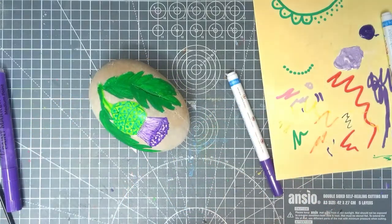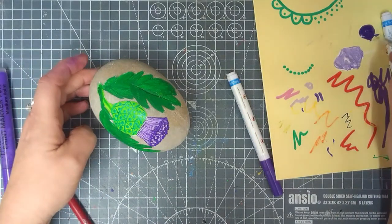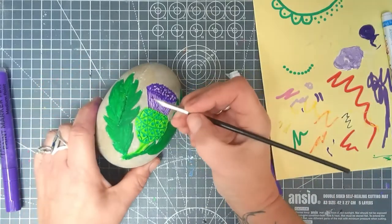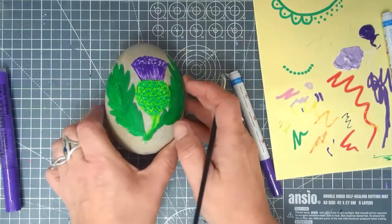This is what I love about doing things that don't look exactly like the real thing — your artistic license can just run away with you. On the other side of my dotting tool I have a bigger dot, so I'm going to put some of those on. You can even get a super fine brush and add some more lines, which is what I'm going to do now. Very happy with that.